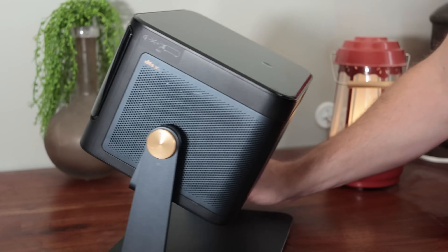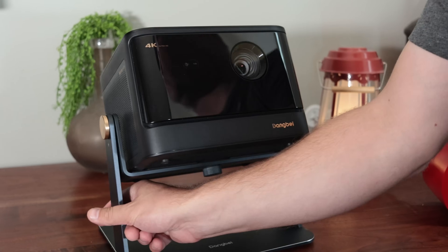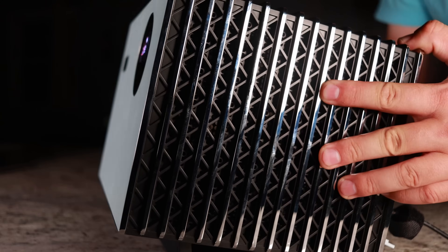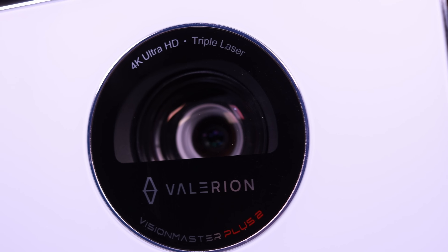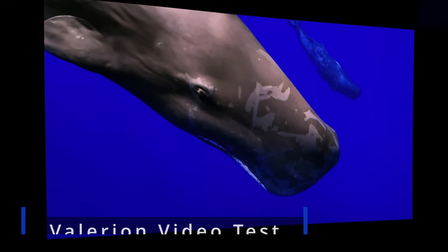For projectors under $2,000, I often recommend the Dengbae D-Box Zero Two. It's really what we've come to expect from a projector in this price point — that is until now. There's a newcomer to town called the Valerian Vision Master, and it claims to be significantly better than the Dengbae D-Box Zero Two for the same price or even cheaper. Those are some pretty wild claims, and the only way to settle this is with an old-fashioned shootout.